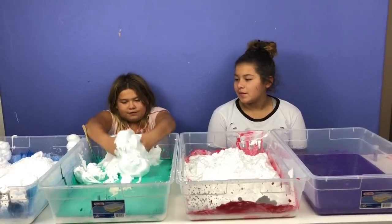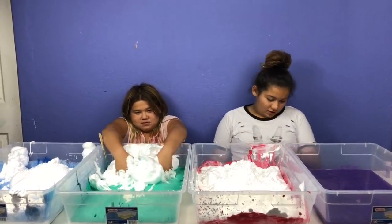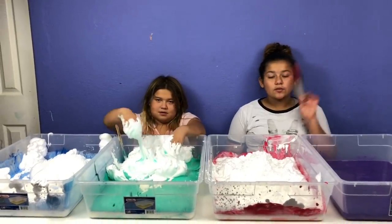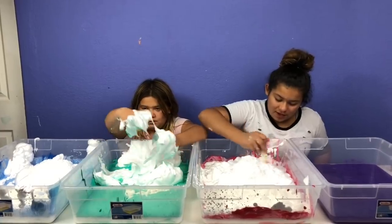This is so cool! So we got our shaving cream all into our glues and the next step is to mix it up. I only added it into certain ones because this one has clay glue and this one has regular skin glue. So let's mix it up.